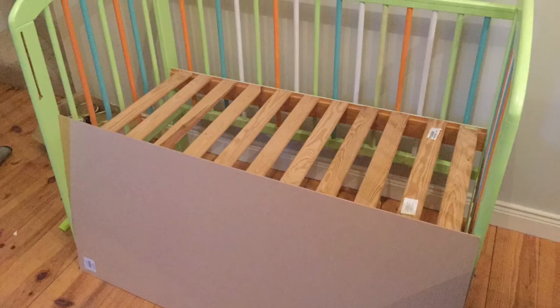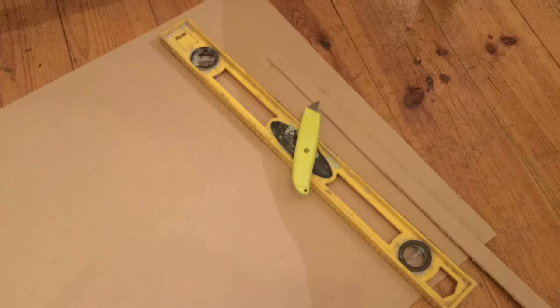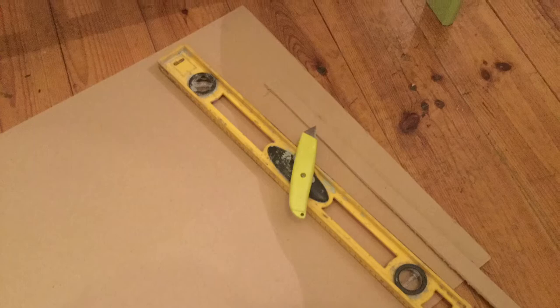Just pop it together on the highest setting, then I went into my local Woodies and got a piece of MDF in pretty much the exact size — four foot by two foot. I had to take a couple of centimeters off the edge, so all I did was score along the edge with my Stanley knife and my level, and then it broke off.